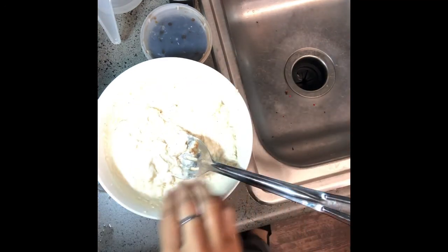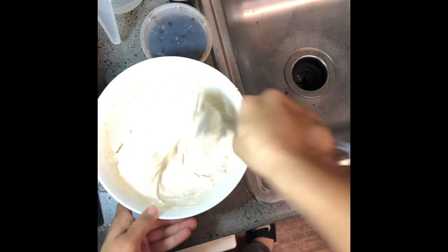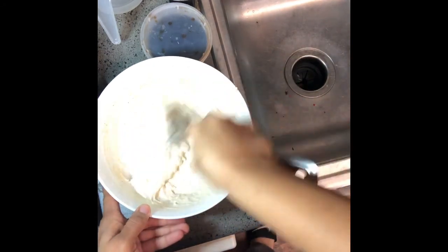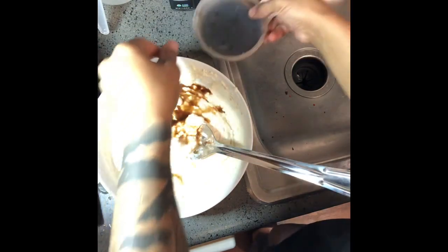I'm going to go ahead and plug in the waffle maker and turn it on. Get that hot and going. Have it sprayed. Add in our vanilla.